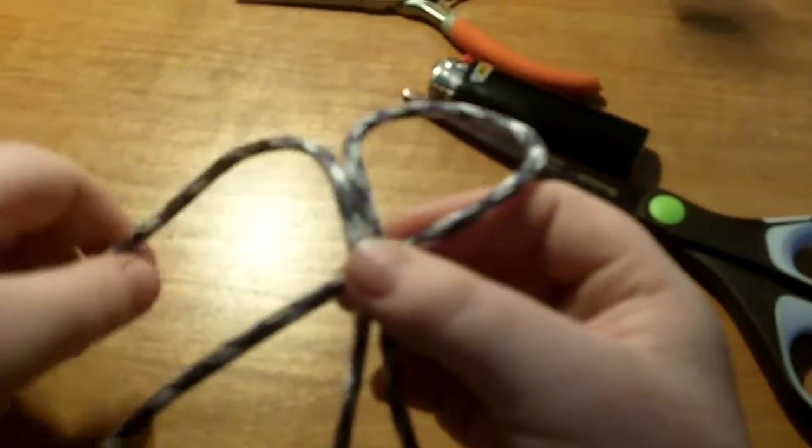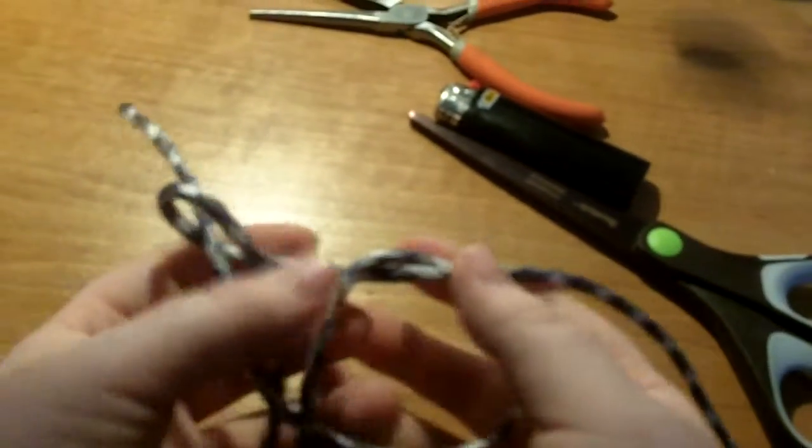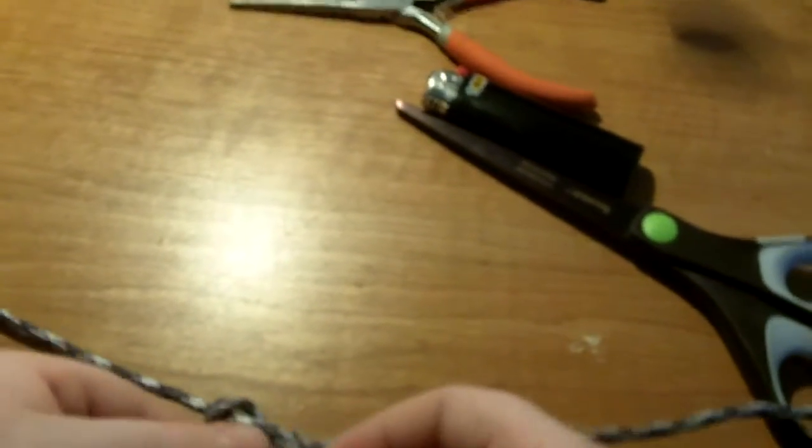So you're going to make it just like a bracelet. I'm going to make a small one today, but you take your string just like you do any other bracelet. This is the cobra stitch right now. If you guys don't know how to do it, I'll show you in a minute.